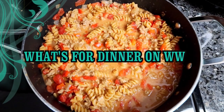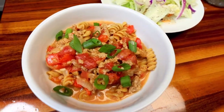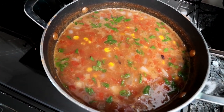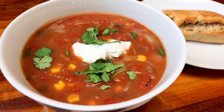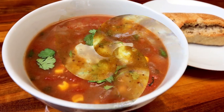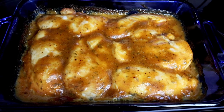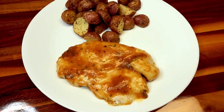Hello everyone and welcome to another What's for Dinner on Weight Watchers. In this video I'm going to be showing you what we had for dinner this week on Weight Watchers, as well as giving you points, calories, and macros for all these meals. I'll also have additional nutritional info down below, as well as the list of ingredients and instructions for the new recipe I'm showing this week. I did a couple of old favorite recipes also this week that I have previous videos on already. I'll link those down in the description box as well. But let's jump in and see what we had for dinner this week on WW.